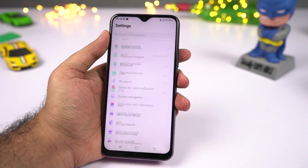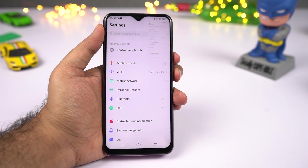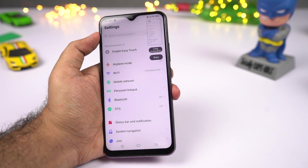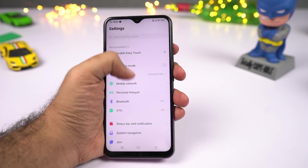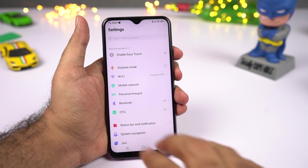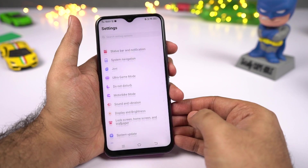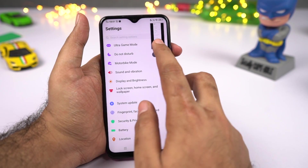For screenshots, you can press the volume down and power button simultaneously, or use the three-finger swipe-up gesture to take a screenshot. If you want a long screenshot of an entire page, first take a regular screenshot, then click long screenshot, keep clicking next for as long as you want, and then click save — and you've got yourself a long screenshot.